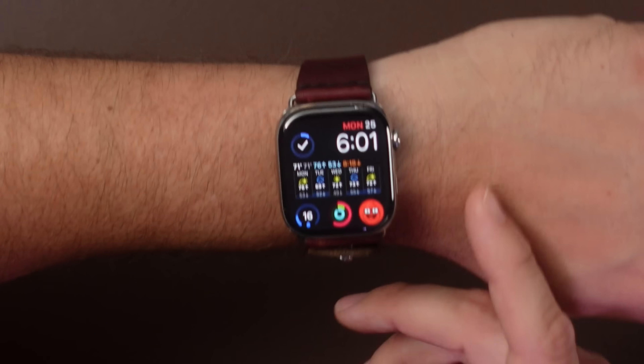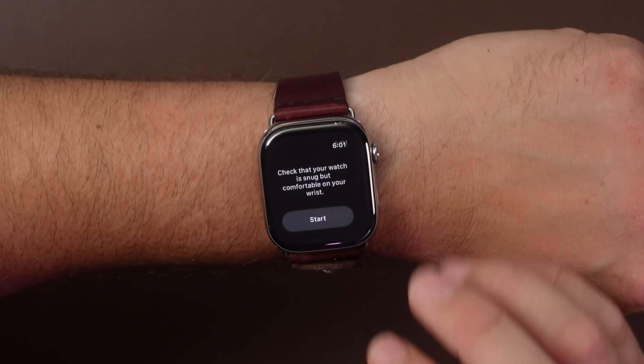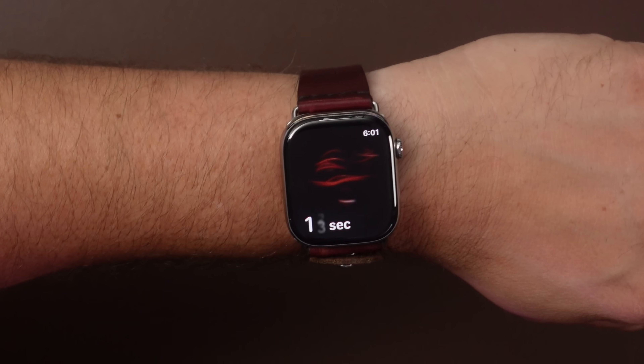If you're inside of the US and you have a Series 9 or Ultra 2 or newer that were purchased after January 2024, the sensor is affected. If you have a Series 9 or Ultra 2 purchased before January 2024, you're still good — it's going to continue working the way it always has. If you sent your watch into Apple to have it repaired while in the US, that sensor does get disabled as well.